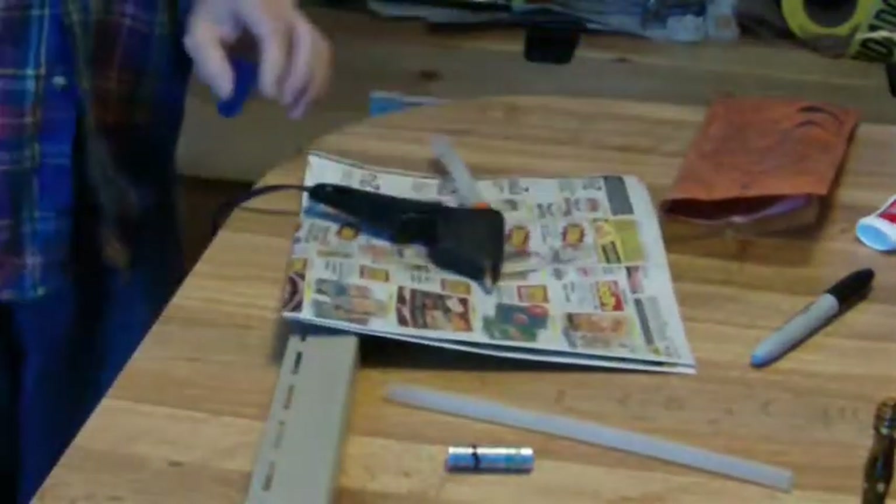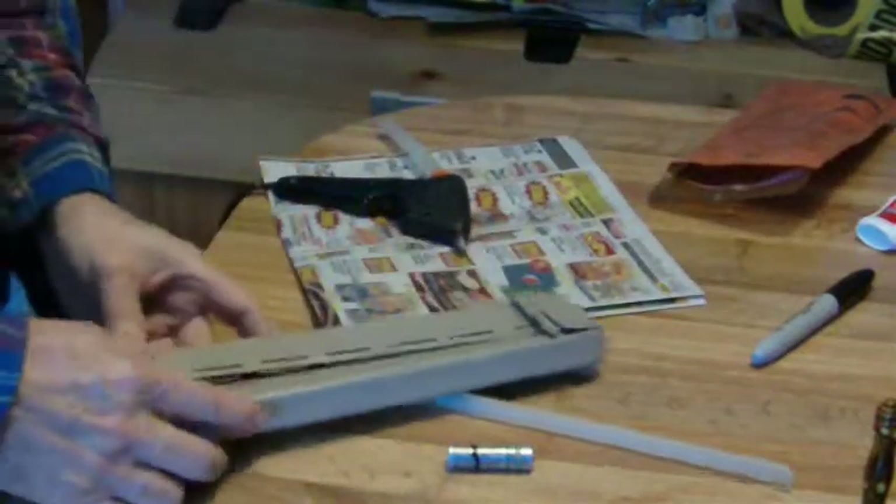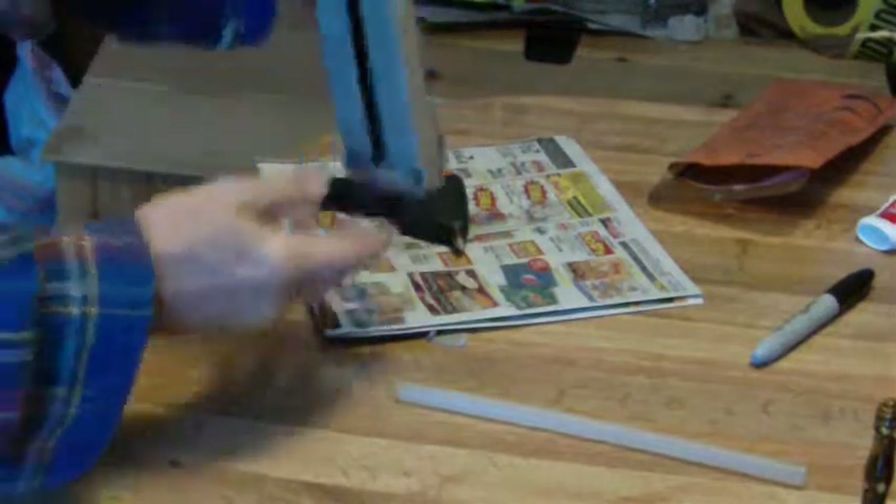Glue it back together. First we've got to plug in the hot glue gun. And a paper here to keep my work surface from getting covered with hot glue. This is my workbench — my wife keeps throwing big cookies on it, I don't know what's the matter with it.